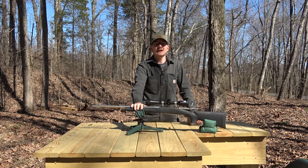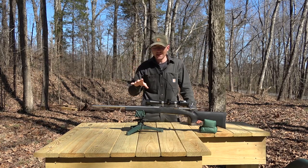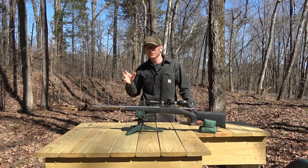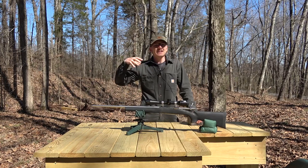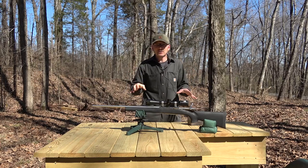As you remember in the last several videos, we've been having some issues getting this M77 Mark II to group very well. We did kind of settle in on a load that was shooting somewhere around 1.5 MOA, but I'd like to see a little bit better.